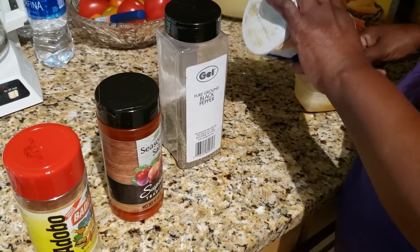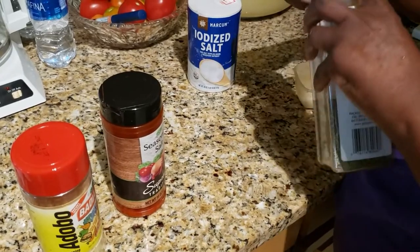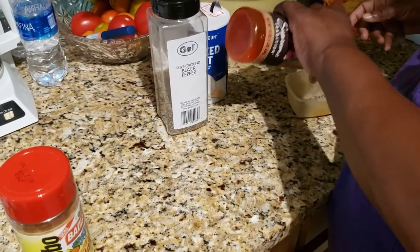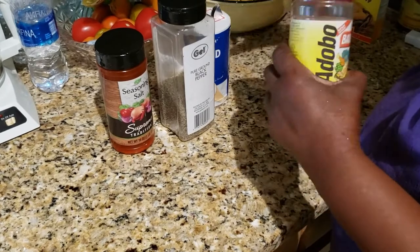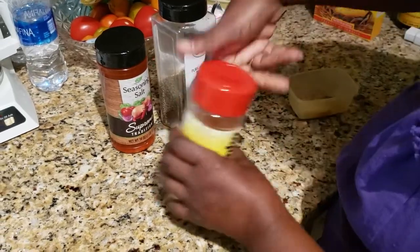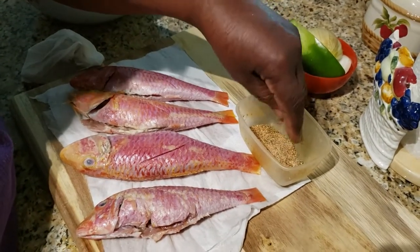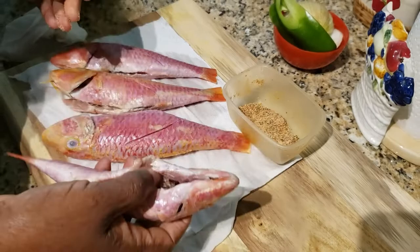A little salt, some black pepper, a little seasoning salt — not too much though — and some adobo. That should be good. I put about half a teaspoon of each one of my spices in that little container.